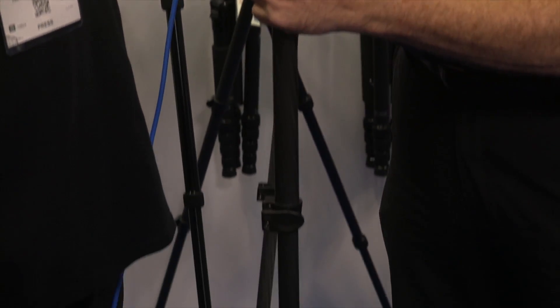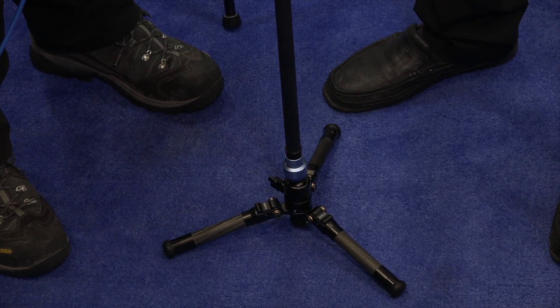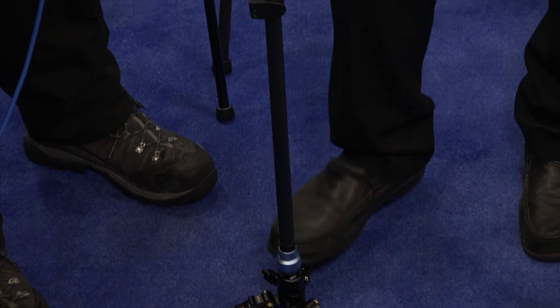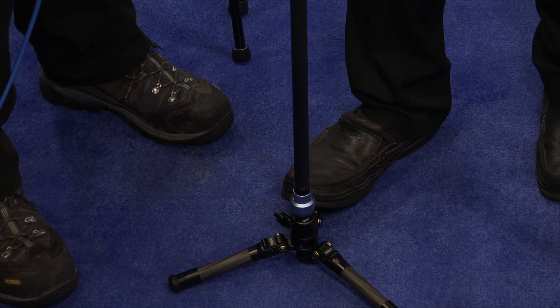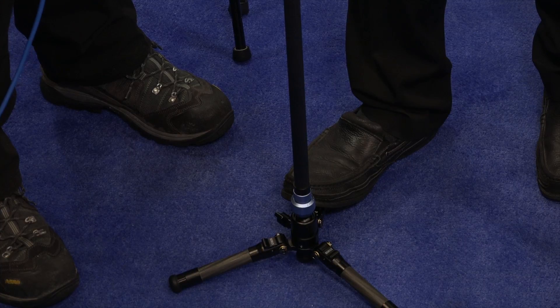Now what you've got is a monopod with three feet that are very stable. The big advantage to our feet is that they're very strong and a large size, so I'm able to step down on it and get more stability. From there, you have the ability to pivot it 20 degrees in any direction, which becomes very important when working with video or stills where you can make fine adjustments very easily.